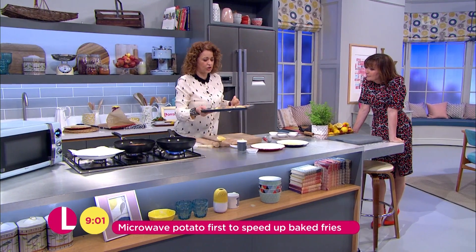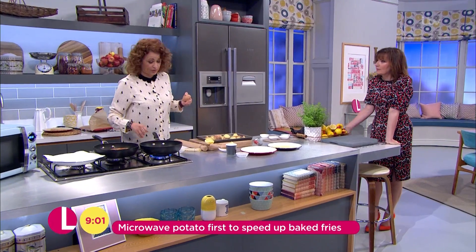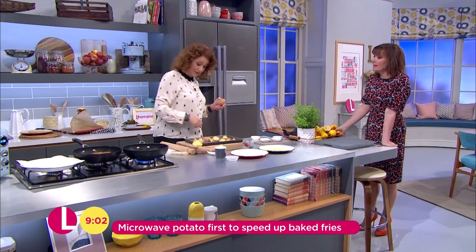This is a really quick way to do baked fries. We all like baked fries. It means we can have fries without worrying about the calories and the fat.